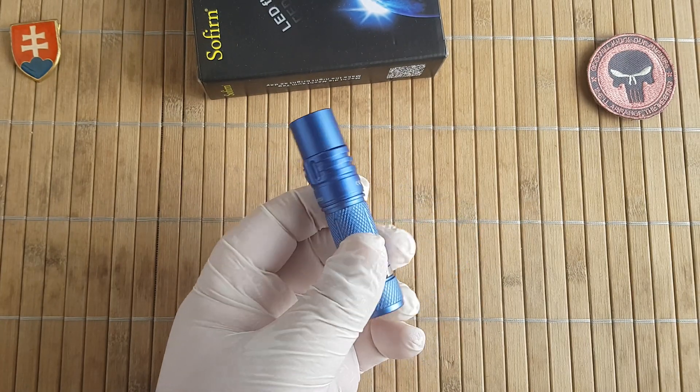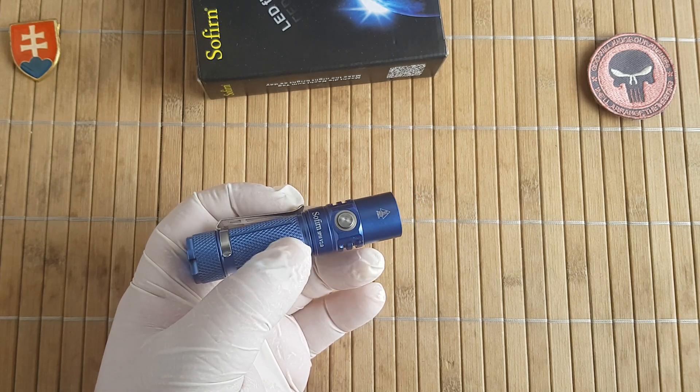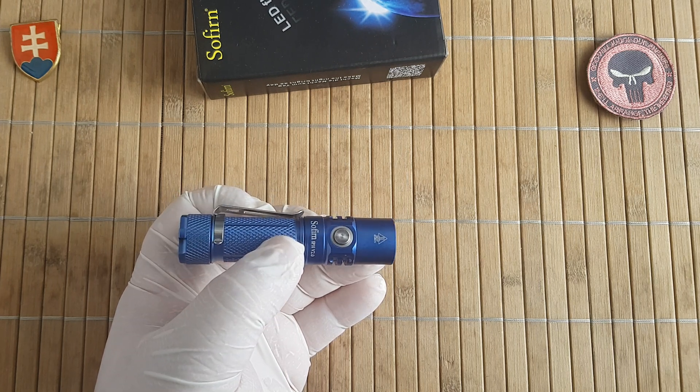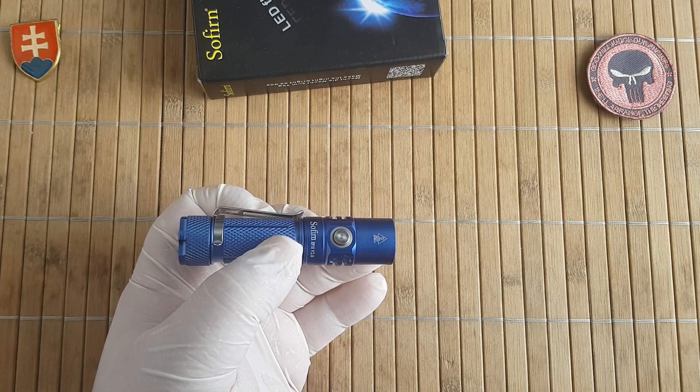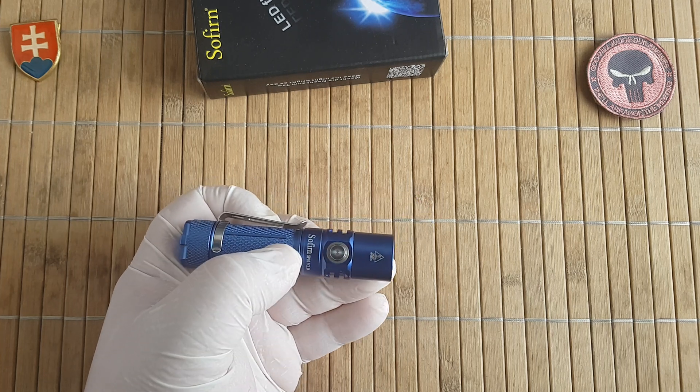It has toughened mineral glass protecting the lens. It also has an automatic step-down feature — if you engage turbo mode, it will last about three minutes and then automatically power down to prevent overheating.